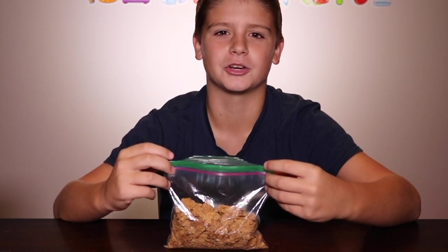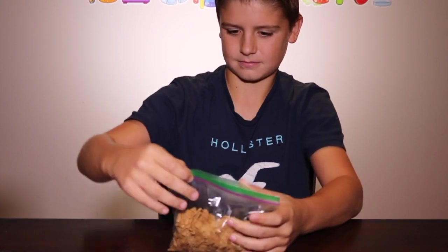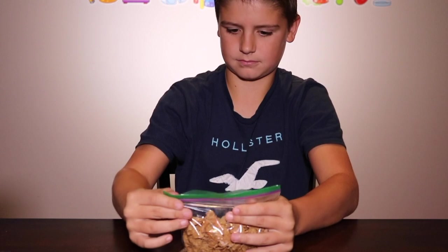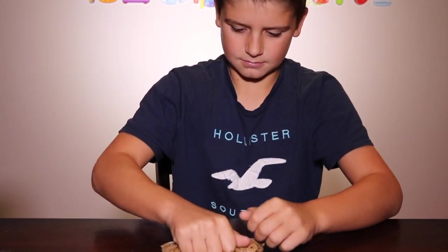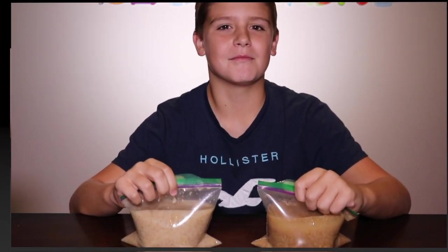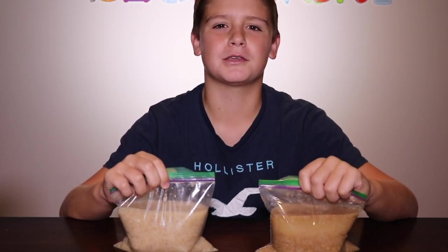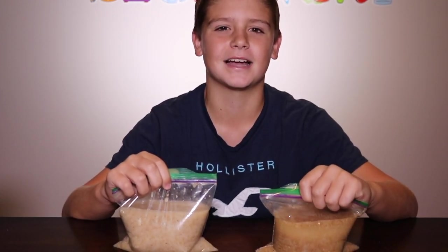Now you're going to crush up your cereal and fill the bag three quarters full with water. If you think you've put a hole in your bag make sure to put it in a new bag. We're going to leave our water in the bag for half an hour. I have my mini wheats and my raisin bran — the mini wheats got really thick so I had to dump some out and add some more water.